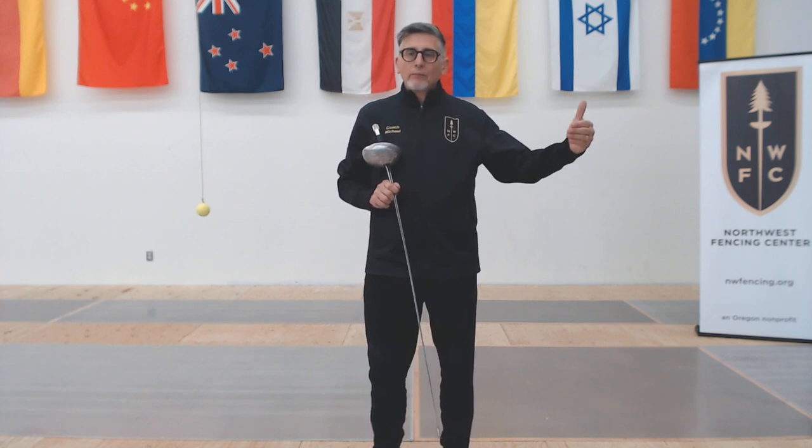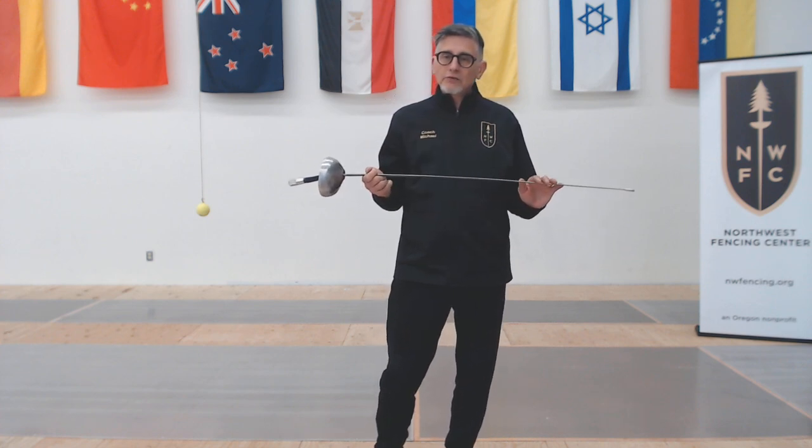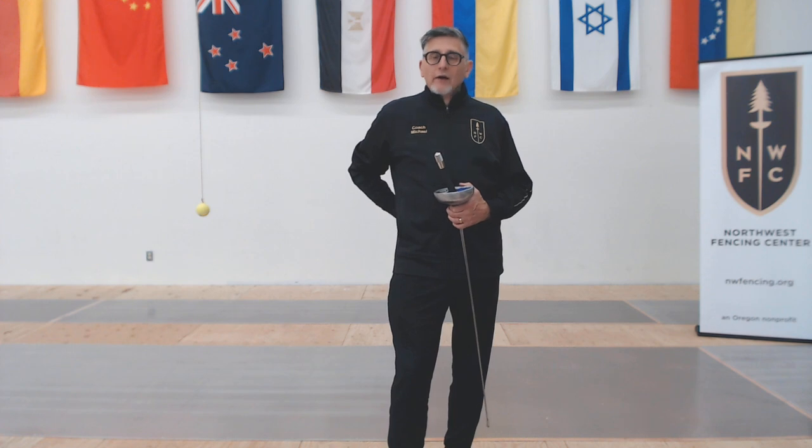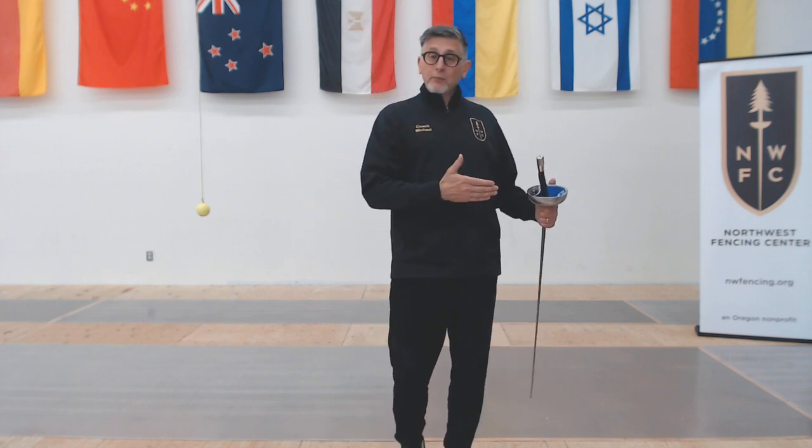For the portions where we're working on aerobic or strength in between our point control exercises, we can add something we know we need to work on. If I have core issues — my back is sore a lot, I'm getting tired between my shoulder blades when I'm fencing — then I know I need to work on my core. I'm slouching a lot. So my work periods in between point control drills can be planks, crunches, hip bridges — anything you can think of that's a core exercise you can add in there.